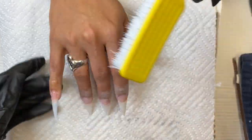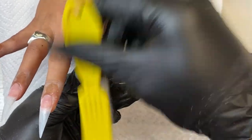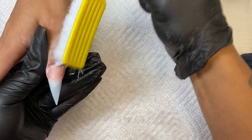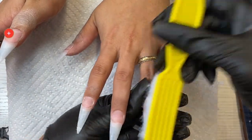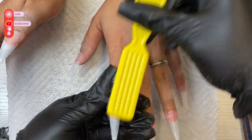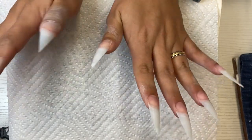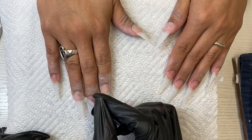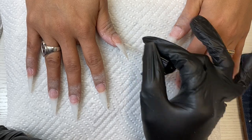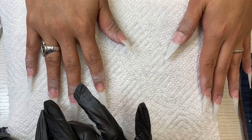I'm back with another video doing a full set. I've already started my natural nail prep — done all my cuticle work, applied my tips, shaped them, and now I'm just cleansing the nail plate. I have alcohol sprayed on my brush to make sure these nails are squeaky clean before applying any product. Once that's done, I'm coming in with my dehydrator and two coats of primer. For both I'm using Mia Secret.